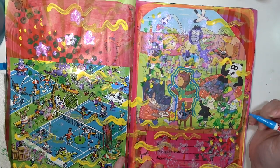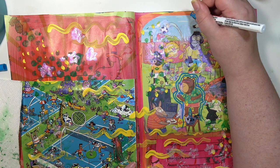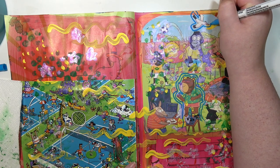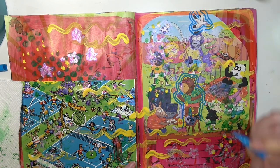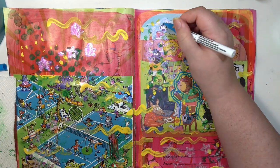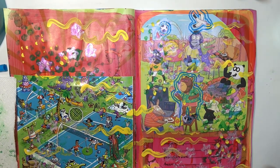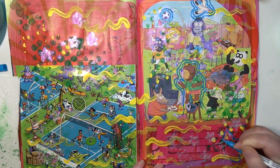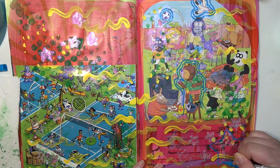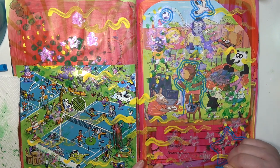So I did that bear — I think it's a bear, I don't really know — and then I did this seagull up here, double outlined him too, and then the soccer ball. Then I started doing some of these iridescent metallic stars and of course I double outlined those as well.